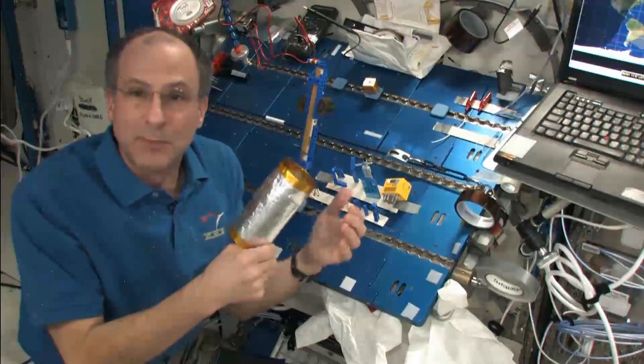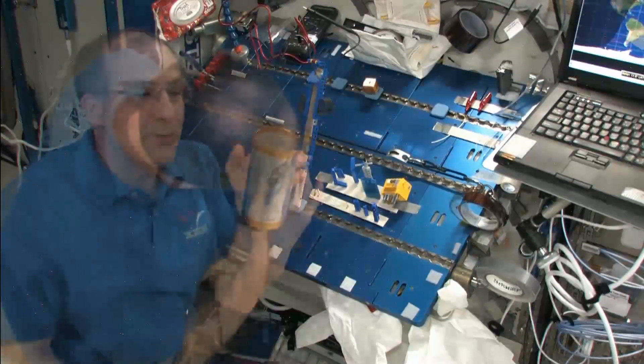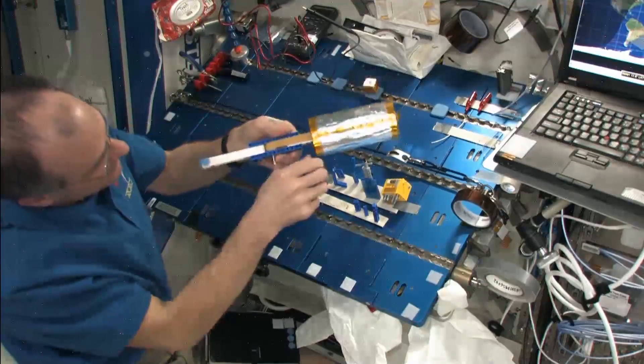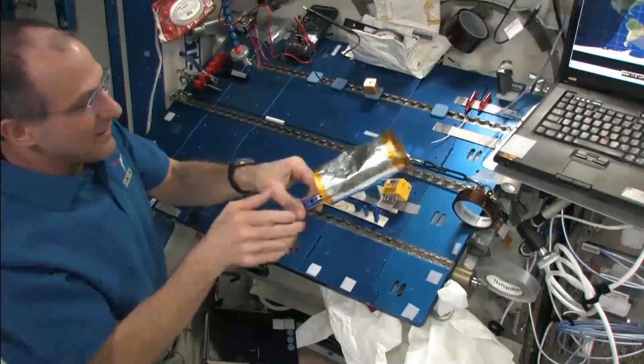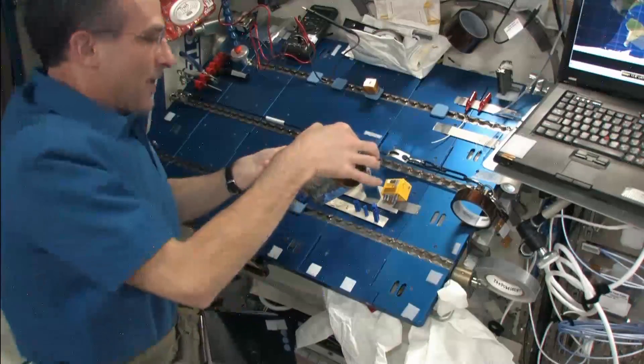I happen to know that this is the basis for a Van de Graaff generator. I happen to have some aluminum foil, and so I rolled it into this cylinder. It's not pretty, it's not ideal, but I think it'll be good enough. Let's see if it works.